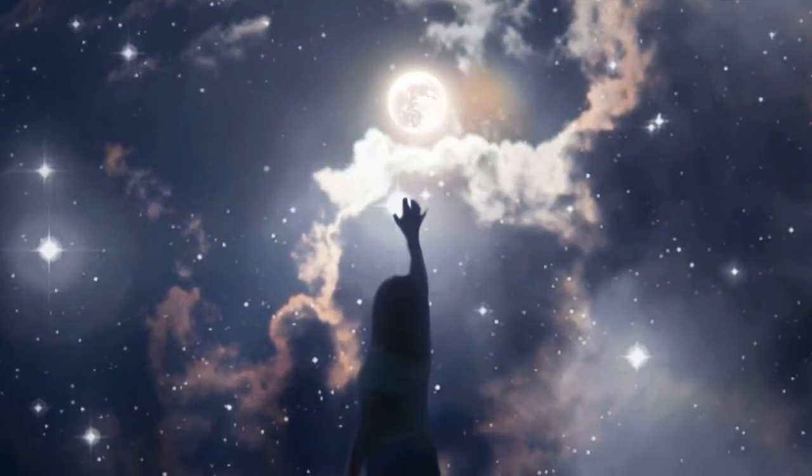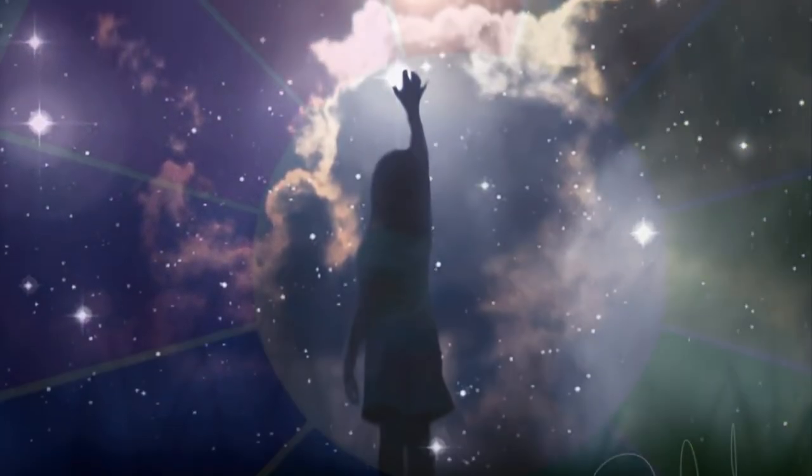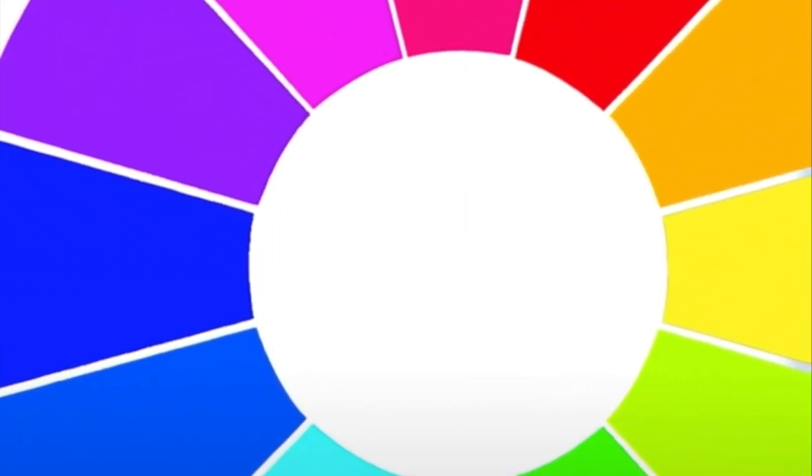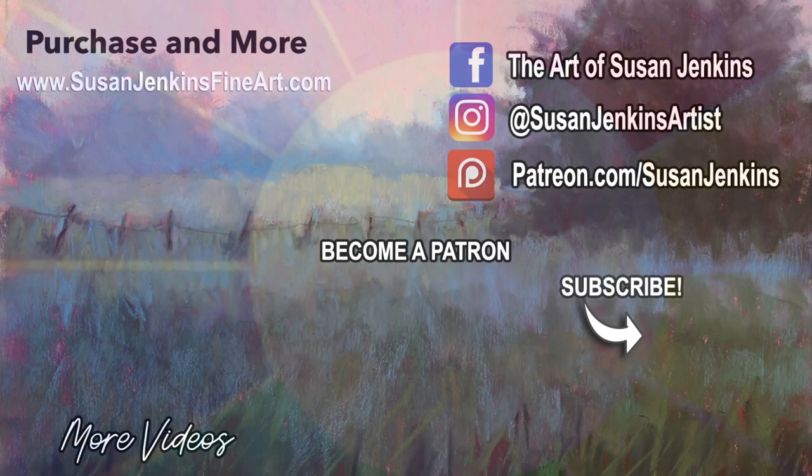As artists, we can look to the light and create from the beautiful palette of colors around us. I hope you enjoyed that little education about color. My patrons will receive a first look at this video, and if you'd like to become a patron, you can do so at this link. Happy painting!